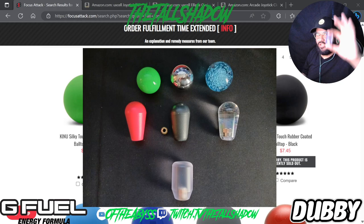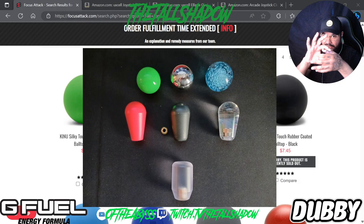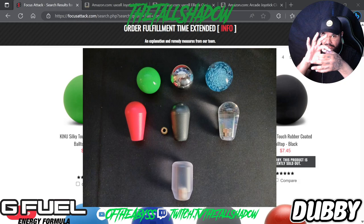Now for the last one — the bullet top. I've been using bullet tops for close to a month. This clear one I bought off Amazon and I love it. It actually comes up here when I'm playing, so when I grab it, it fits my hand the way I prefer. I've put bullet tops on most of my sticks.